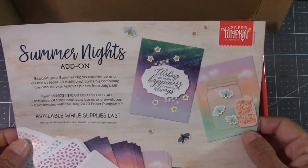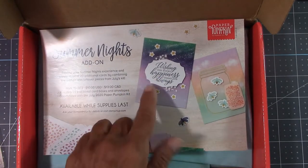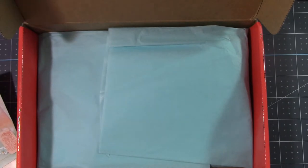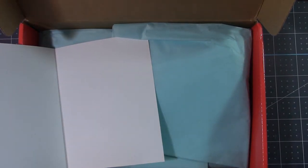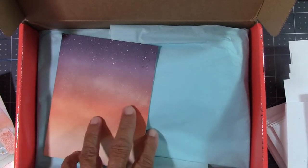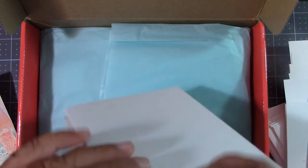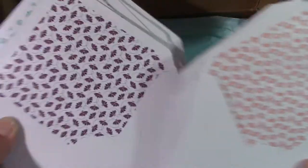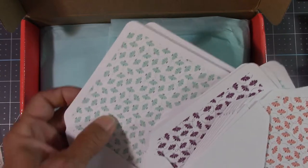Here is the add-on. Sometimes Stampin' Up offers what's called an add-on, and this is just $10. You get the card bases — you don't get anything that goes on them, just the card bases. The item number is 154973. It includes 24 additional card bases and envelopes. Let me show you because I did get that. Here are some card bases — three of the designs you get on the add-on, and honestly this is just $10. You even get envelopes with a little bee inside, a Blackberry Bliss one, and then a mint macaron color.